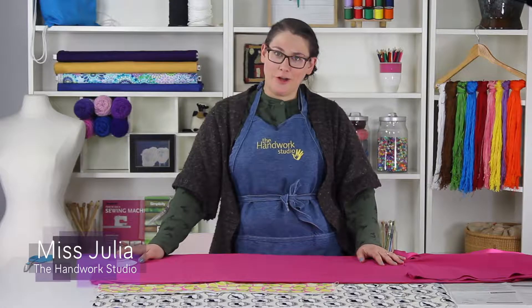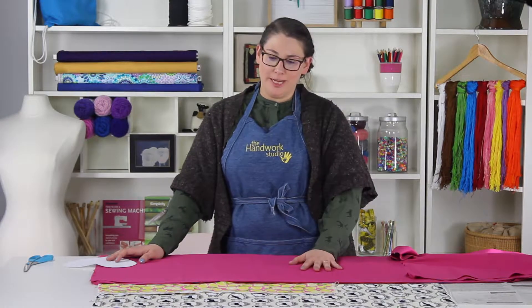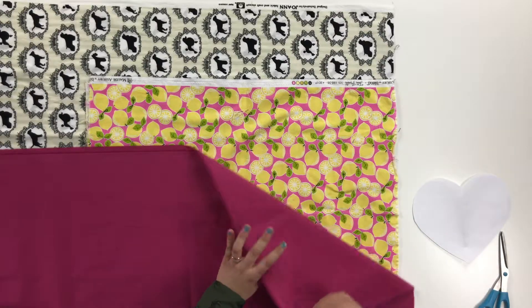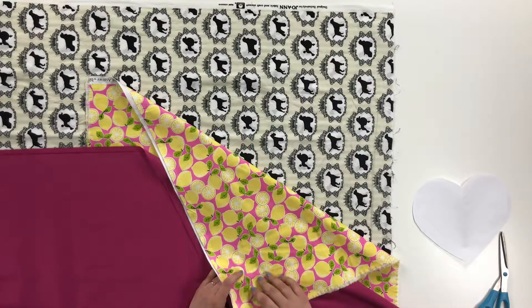Let's talk about prints on your fabric. I have three different examples of fabric here on the table. One is a solid fabric, this pink. One has a print, these lemons, and this other print with these cute little puppies on here.